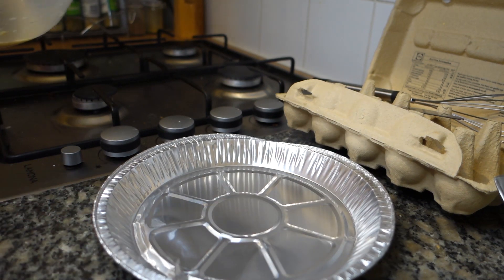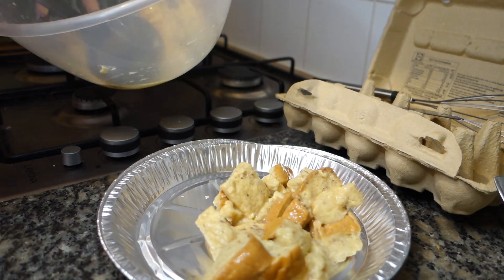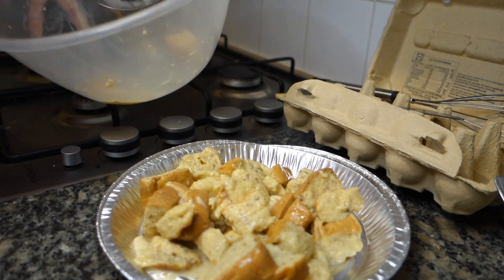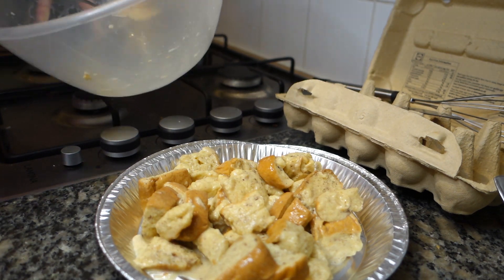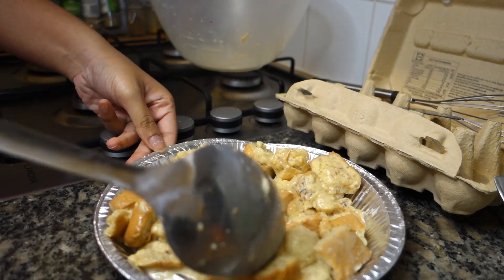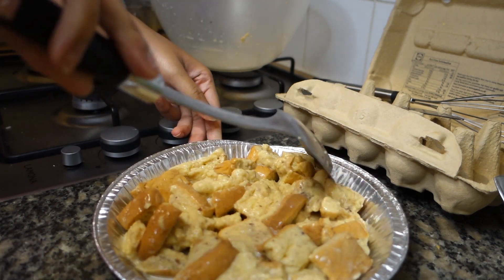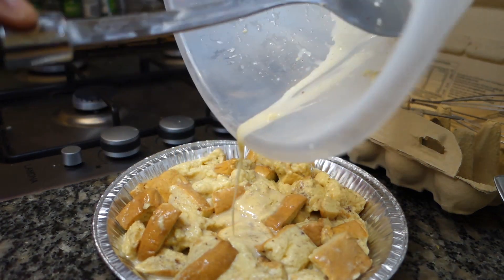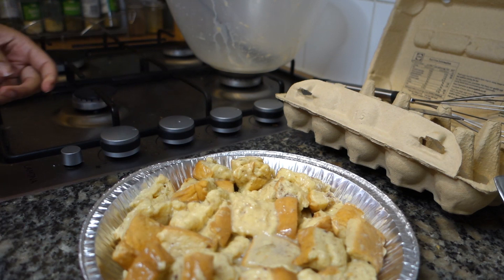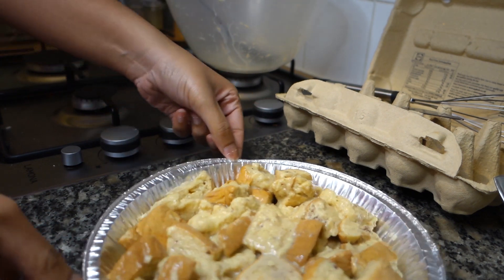Now we're going to assemble our pudding. We've got our tray here - you can put it into a casserole dish but I've decided to use this. We're just literally going to spoon this in and it doesn't need to be fancy, just make sure it's all flattened out. Push everything around so it gets a nice base and can all cook through, then pour the excess batter over it. I've got the oven at 180°C, so I'm going to check on it in about 10 minutes. This is a proper little trial recipe, so let's see how it turns out.